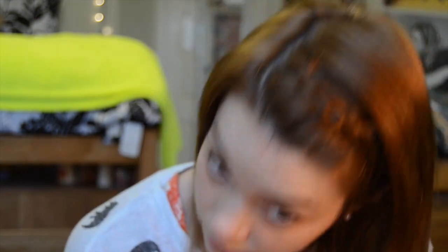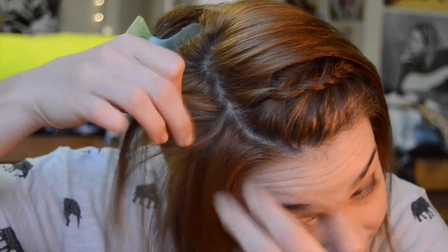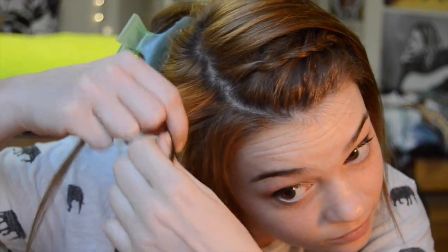This is the final look of just having one braid in your bangs. You can leave your hair like this, and if you want to keep going, what we're going to do next is braid the other side just like we did the first side. So we're going to clip it up and grab the three sections again - and we slowed it down for you guys just in case you couldn't get it the first time.